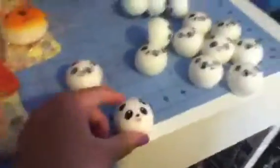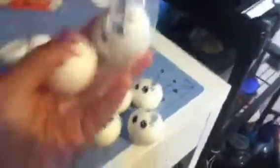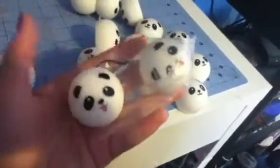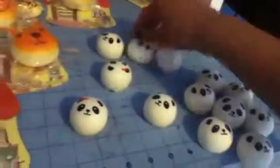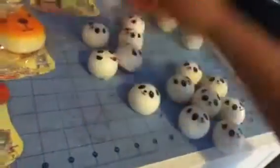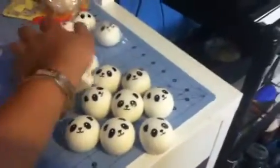I only have two more of the tongue-out ones, and this is the packaging they'll come in. For the boy one I have a good number. I have six of the girl with the red bow and eight boy ones. This is all I have left for sale, and they're only $1.50.